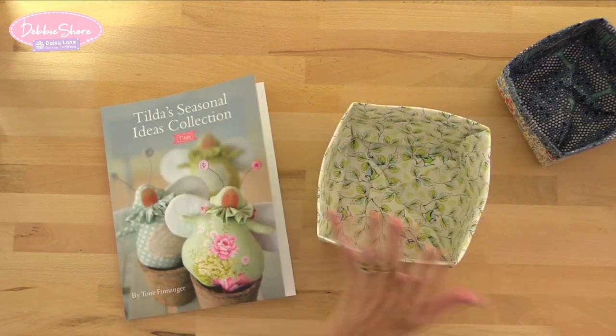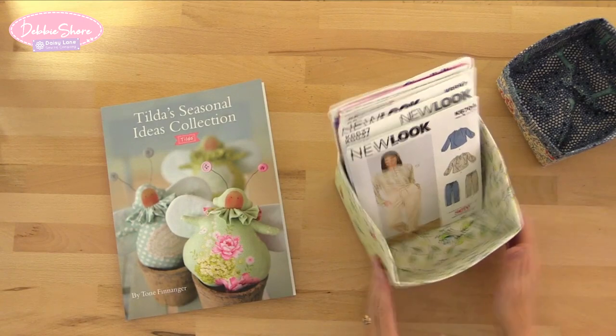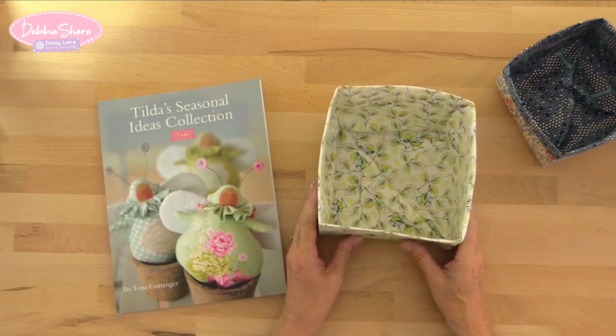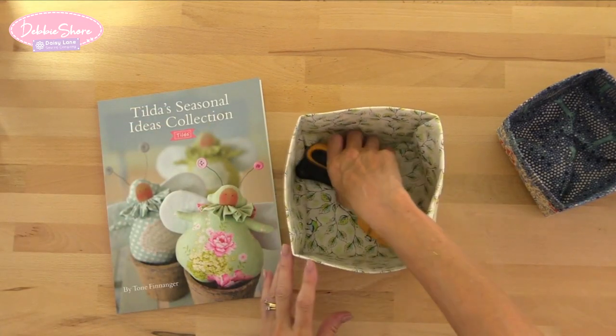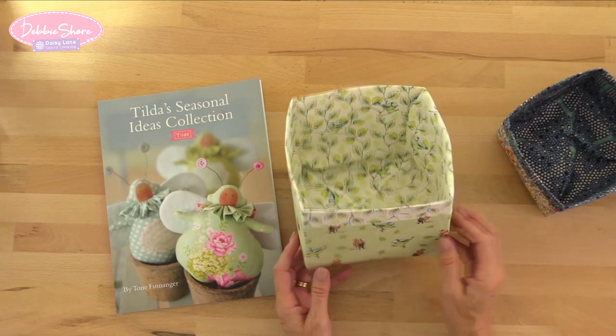This is the size from the book in Tilda fabric, and they look really nice stacked as well. I'll explain later about the Decaville interfacing I've used and there are alternatives, so have a listen towards the end of the video. The instructions are very simple — only three or four steps. It really is a simple box, but I love that squared base. Once you understand how the pattern works, you can make them smaller, bigger, or make a few all the same size and stack them.